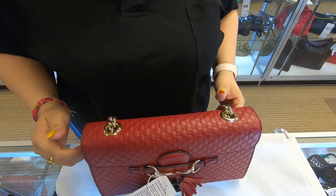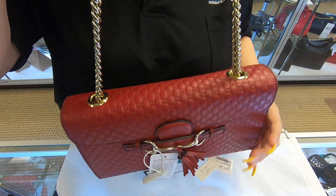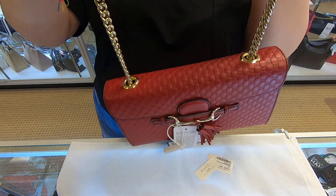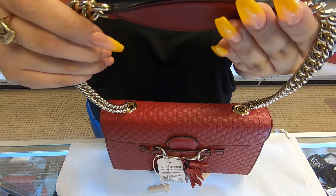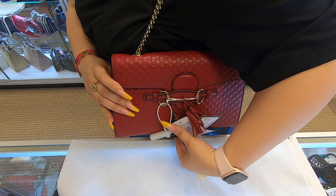You can wear it as an everyday bag or you can just do it as a night out. The strap on here is small as well, so it's just a shoulder bag. This is how small it looks.